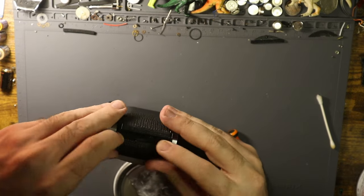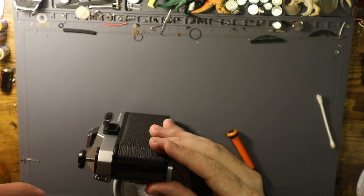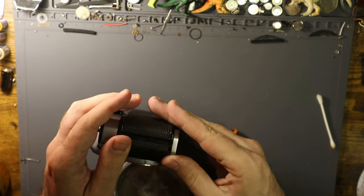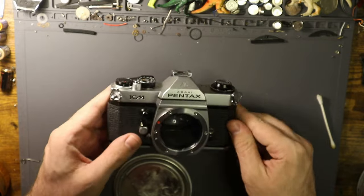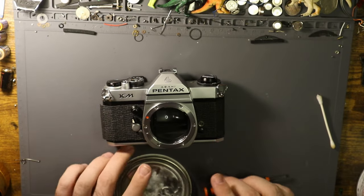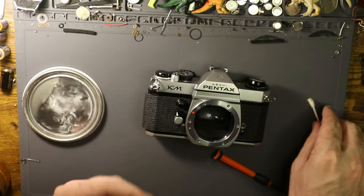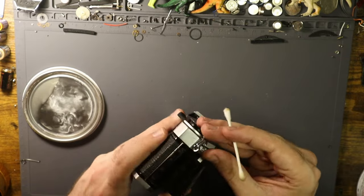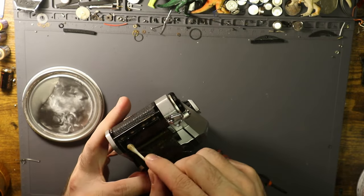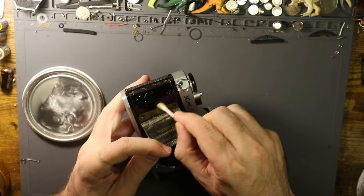This is contact cement made by DAP, and you can find it at Ace Hardware or any hardware store. I would show it to you, but due to the fact that it's in a giant paint can with the lid off, I don't want to have another spilling issue.